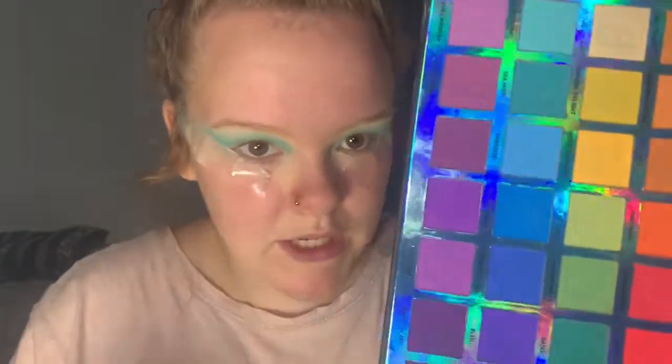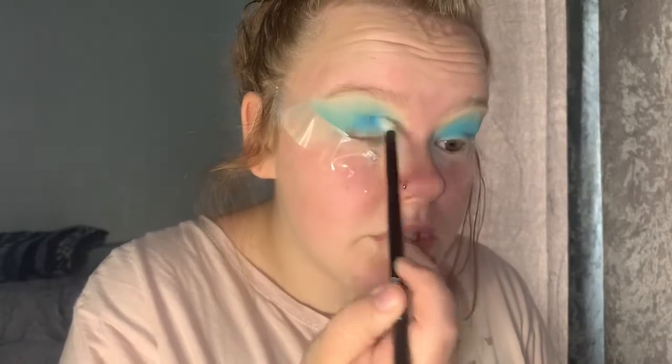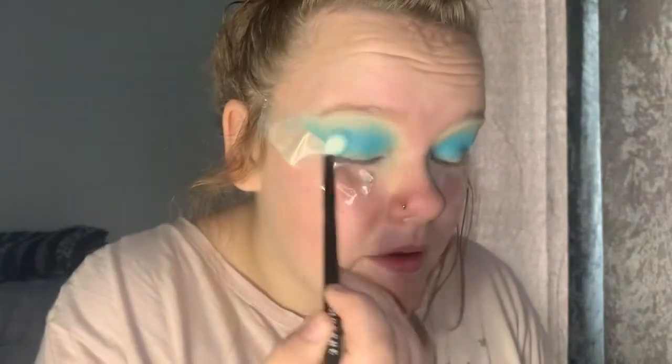Now I'm just going to go in with a slightly smaller brush from Morphe, using the shade Paradise — this one. Again picking up a nice chunk of product. And this time we're going to start further down in the crease, again using circular motions, just to make sure it's not blocky and the blend between colours is the best it can be.